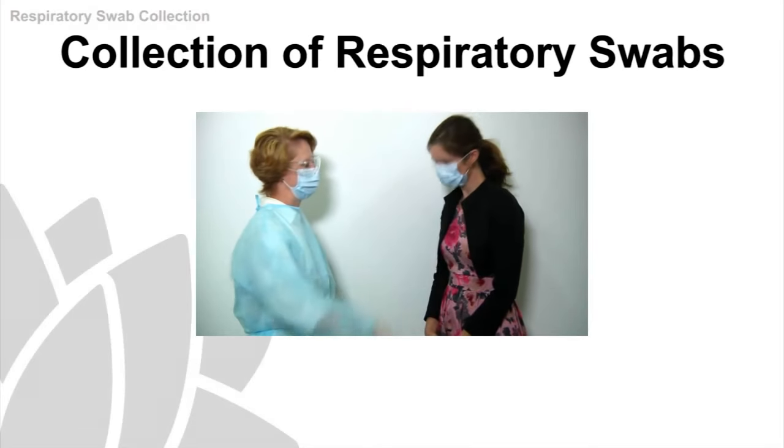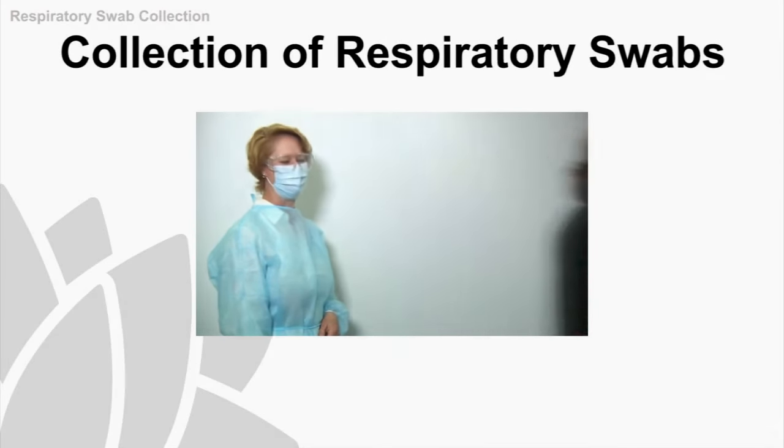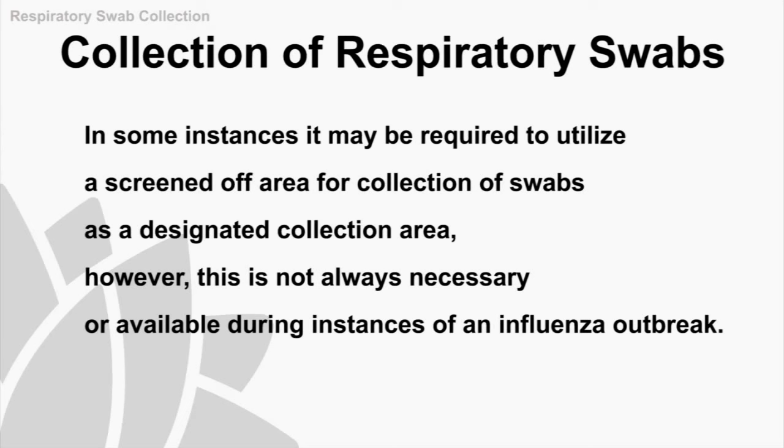Once the swabs are taken, you'll give the patient some tissues and ask them to wash their hands and put on a new mask. They'll then be directed to a waiting area following completion of the procedure. Ideally, swabs should be collected in a single room; however, in some instances, it may be required to use a screened-off area as a designated collection area.